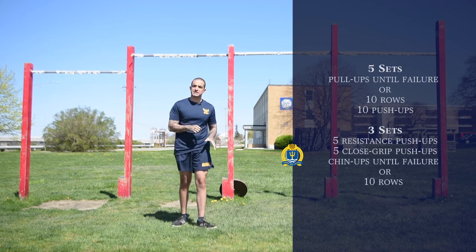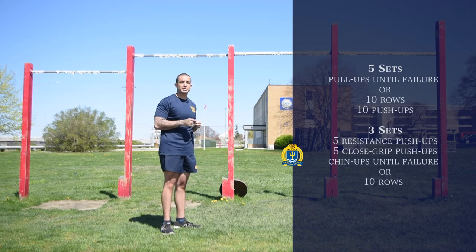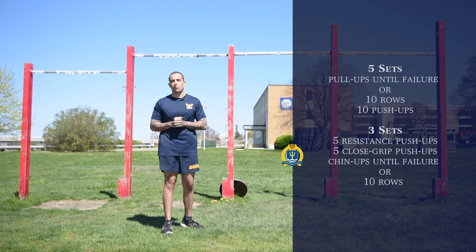So we're going to do five resistance push-ups, five close-grip push-ups, followed by chin-ups until failure. We're going to do this for three sets. Do what you can, take the necessary break time that you need, hydrate, and that'll complete today's workout. Now that we've completed today's workout — that should be about 20 to 25 minutes if you've done it properly — you can utilize any of these exercises any day of the week. Make sure you're staying hydrated, eating proper nutrition, and doing these workouts properly. Don't forget to stretch so we can prevent injuries. I'm IT2 Villalobos of the Naval War College. Thank you, and we'll see you next time.